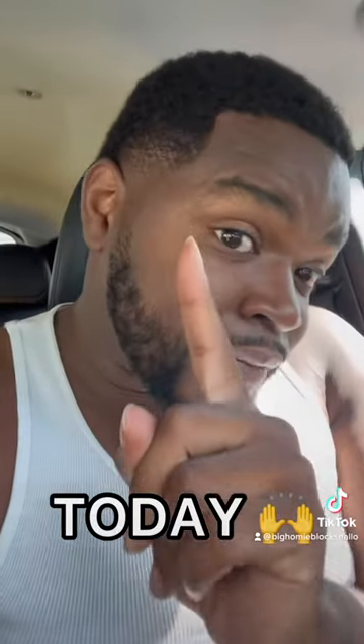Man, I got a beautiful smile now, thanks to Byte. Y'all make sure y'all hit that link below. I got a link below — hit that link and you gonna get a discount.